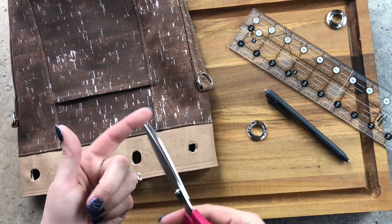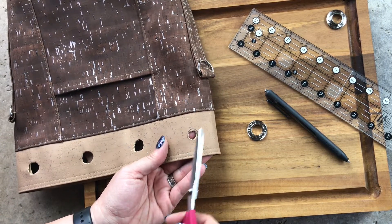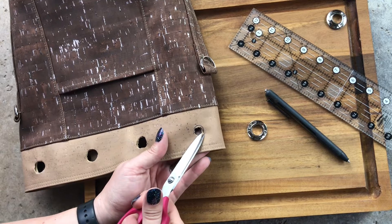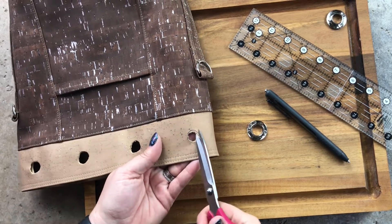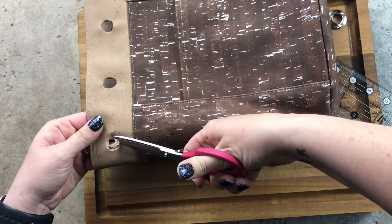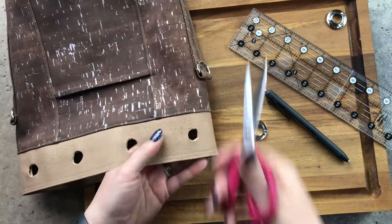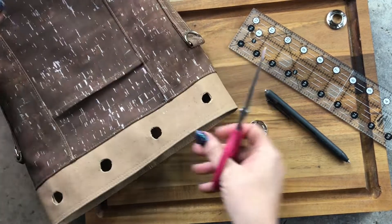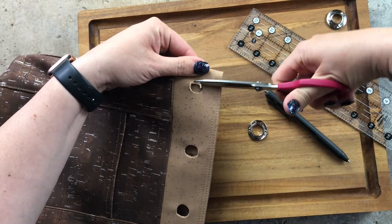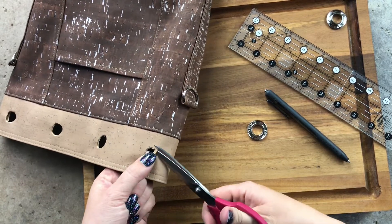You want scissors with a really sharp tip, and cut on the outside of the pen mark, not the inside — when you're done you don't want any pen marks left. You'll notice the holes are not perfectly round, and that's fine because the grommet is going to hide any imperfections. Sometimes the front and back layers shift a little, so just keep turning the bag. You can always go larger but you can't make it smaller, so do a little bit at a time.